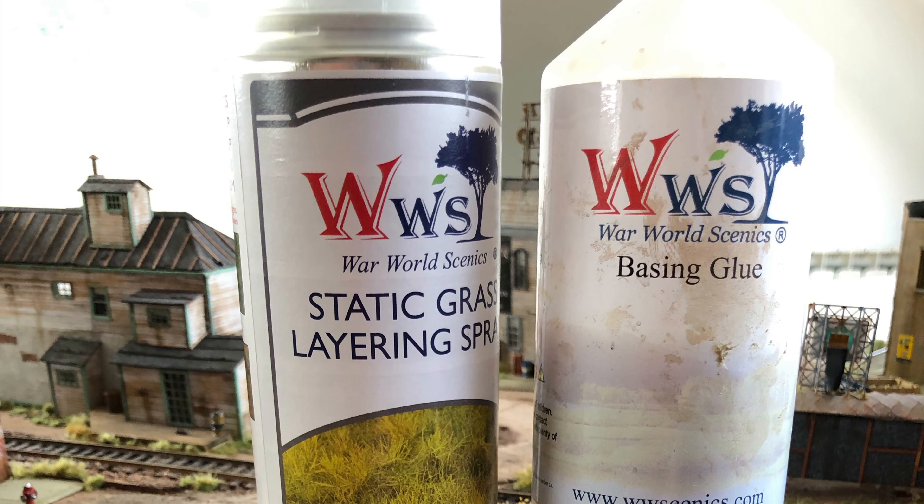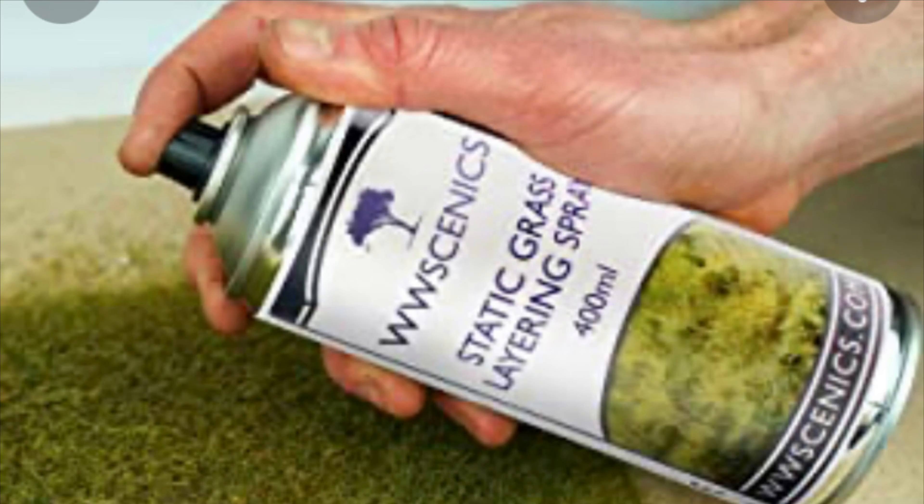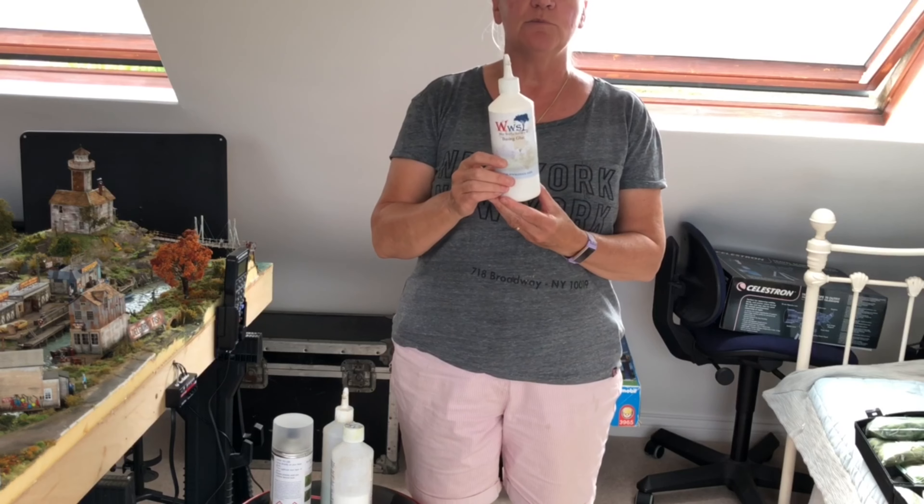The best tip I can give you for really good static grass is using a great glue. I've tried all sorts of manufacturers and honestly, the base-in glue and the layering spray from WWS is the best that you can buy. The important thing I've learned is not to use too much.